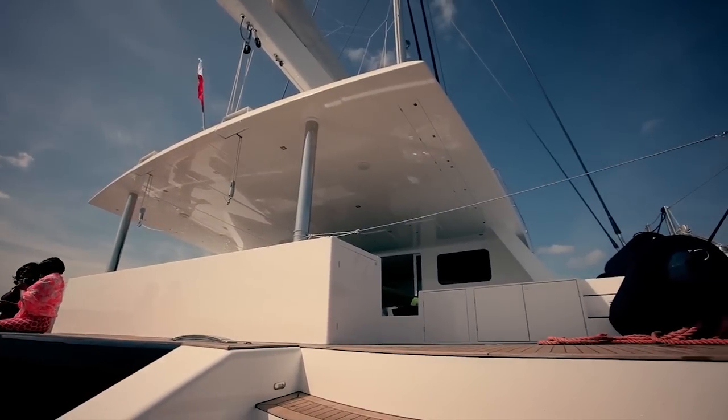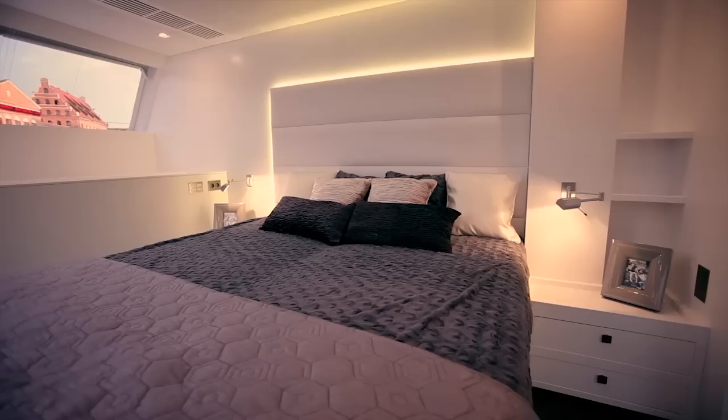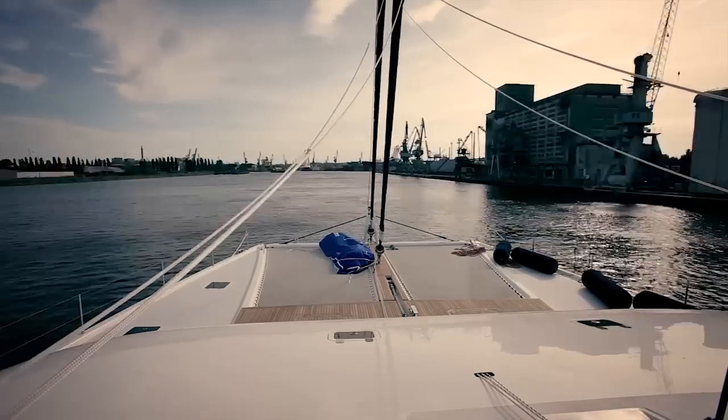Sunreef Yachts will be further developing the Carbon Line model production that combines light performance, luxury and comfort, and is perfect for cruising with the whole family and guests on board.